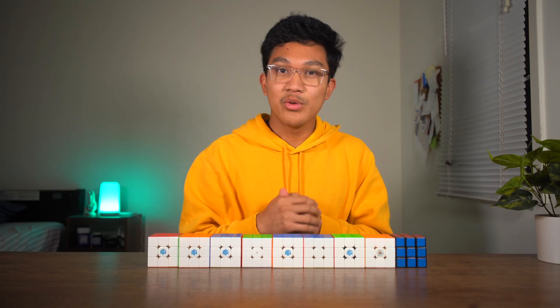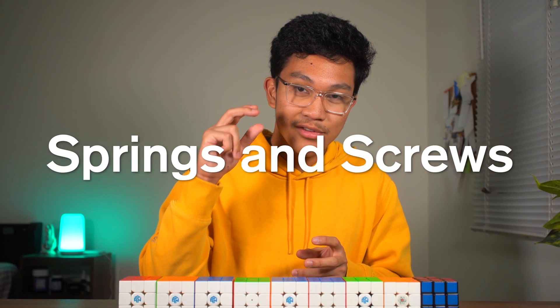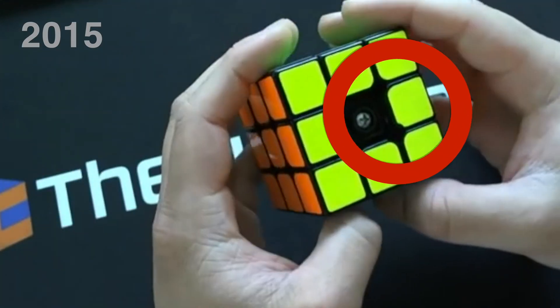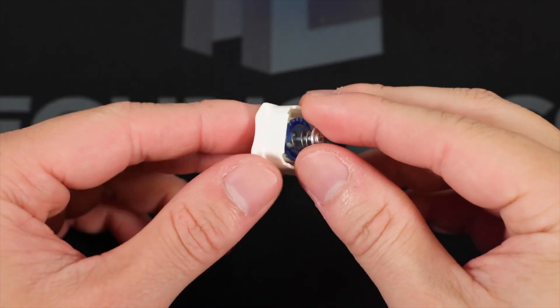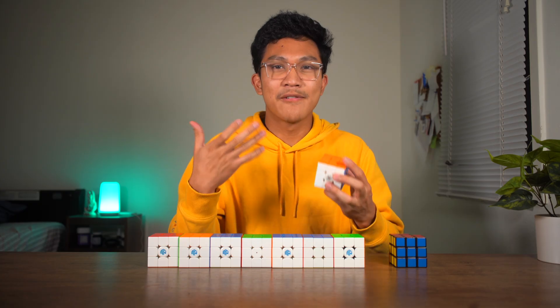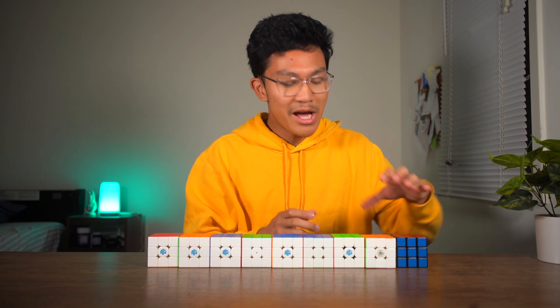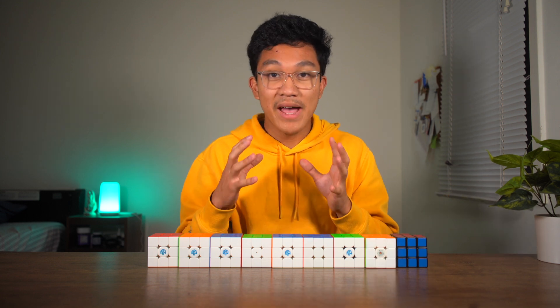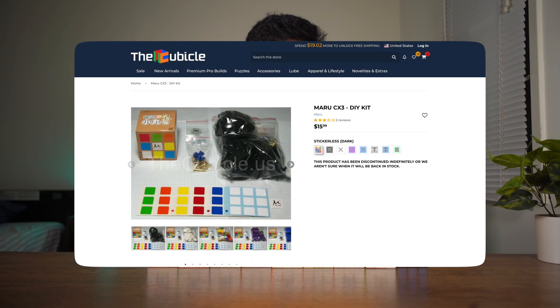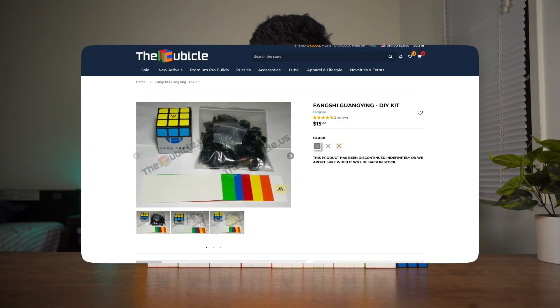And what those cubes had were springs and screws. Now screws helped with just building the cube, but springs gave the cube kind of an elastic-y feel, which allowed you to turn more free-flowingly. What some of those manufacturers might have added alongside their cube were packs of different types of springs, which differed by how compressible they were.